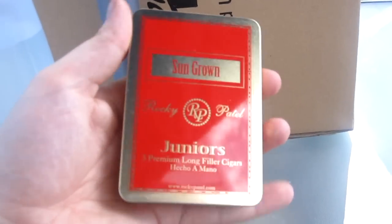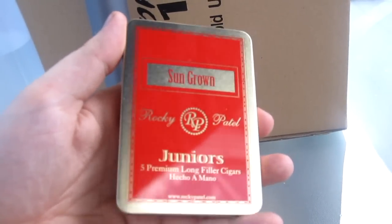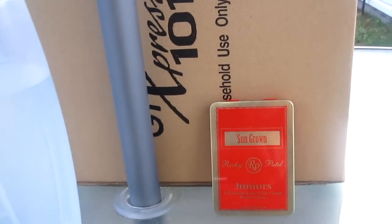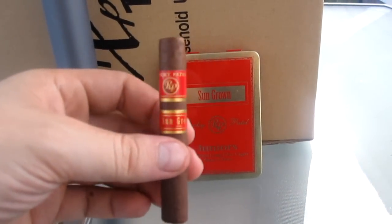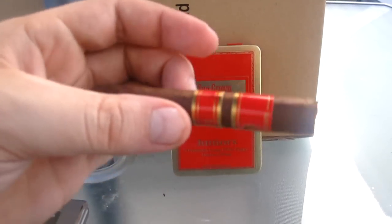Alright, let's try that again without the bees. This is Rocky Patel Sun Grown Juniors. As you know from my other videos, I love smoking these 20-30 minute cigars. I haven't tried the Rocky Patel yet, but I've heard good things about it. As you can see, it's a nice looking stick.